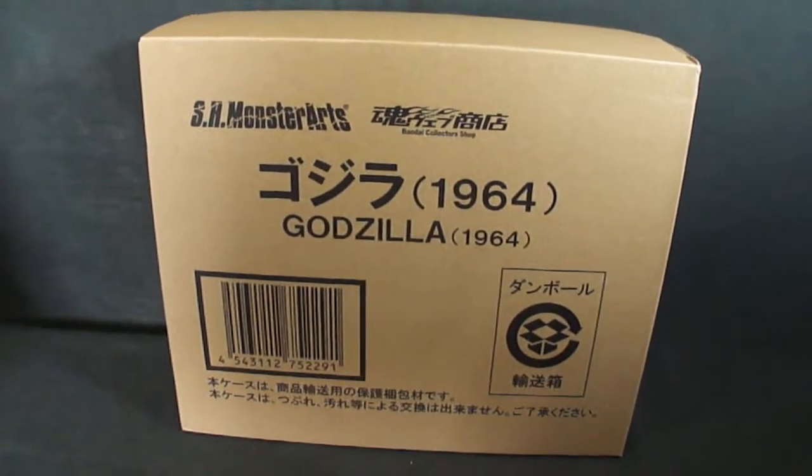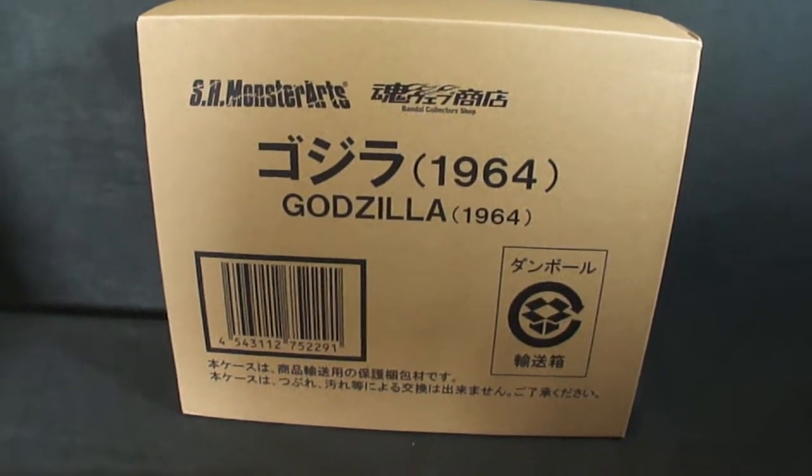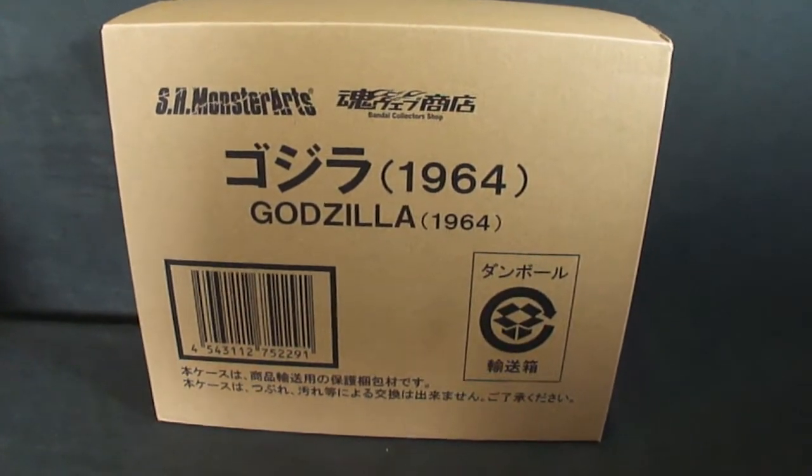Hello everybody, it's Victar here and today I'm going to be reviewing Bandai's SH Monster Arts Godzilla 1964 version.